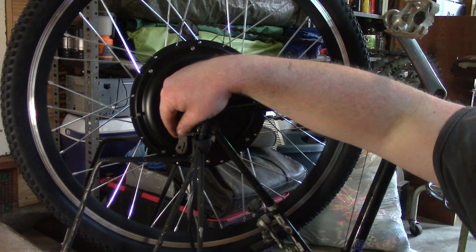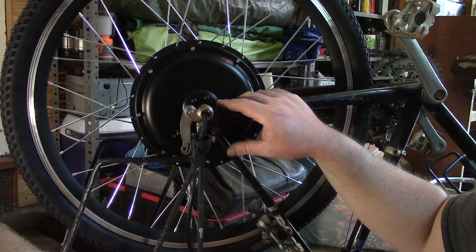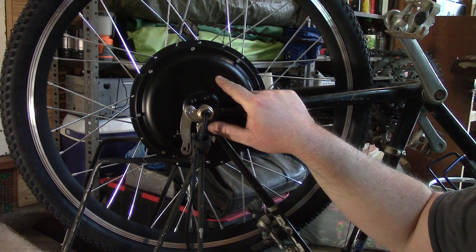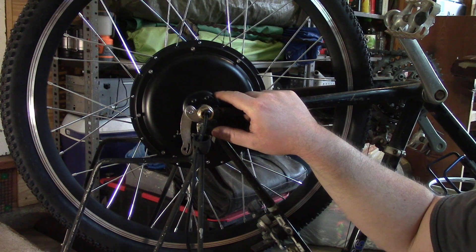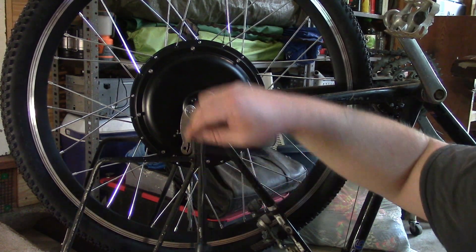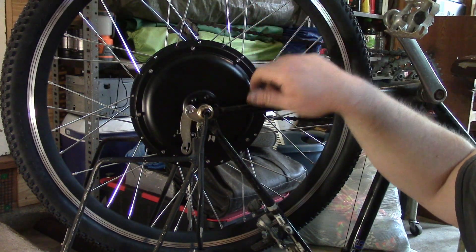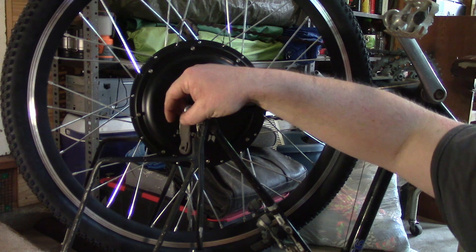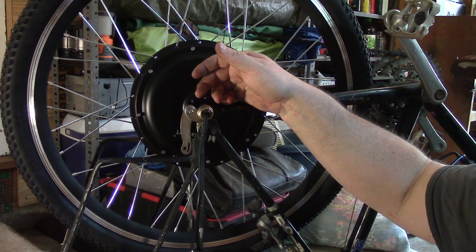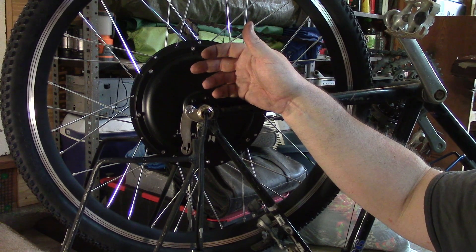The dual torque arm kit probably isn't needed on a steel frame bike, but I might not keep this kit on this bike — we'll see. I'm just screwing around, so might as well be prepared for anything. The dual kit is like two dollars more than the single kit, so why not — it fits.